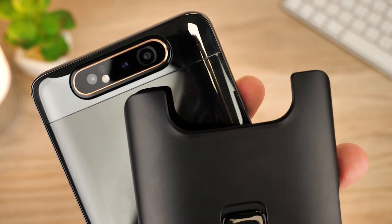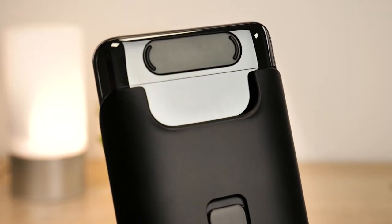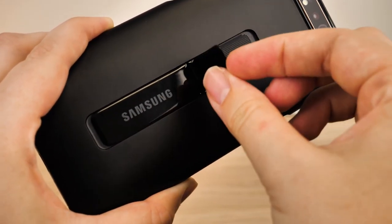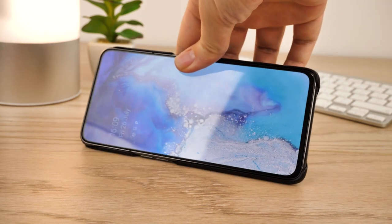Of course, you'll want this case to work well with the moving camera. Luckily, this case is an official product, made specifically to work effortlessly with every feature. Turning it over, you'll find two kickstands embedded into the centre back. I really enjoy this feature as it complements the full screen capabilities nicely by allowing you to securely hold your phone while watching landscape video.